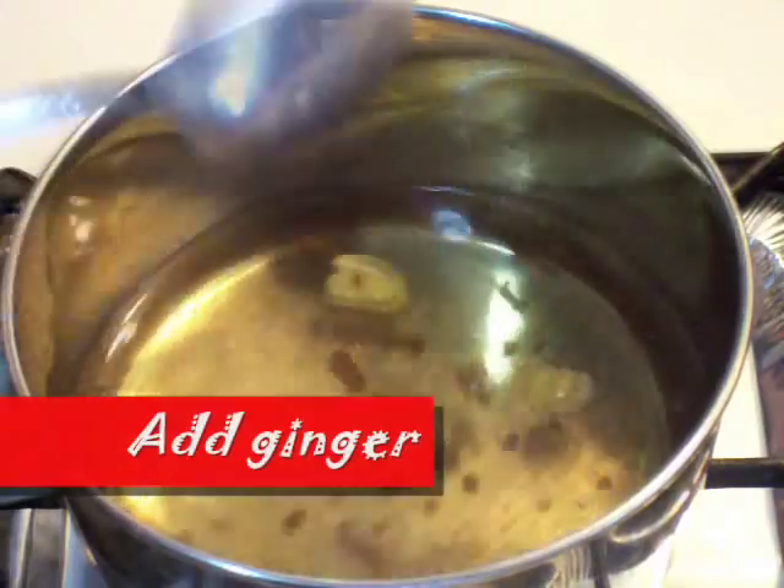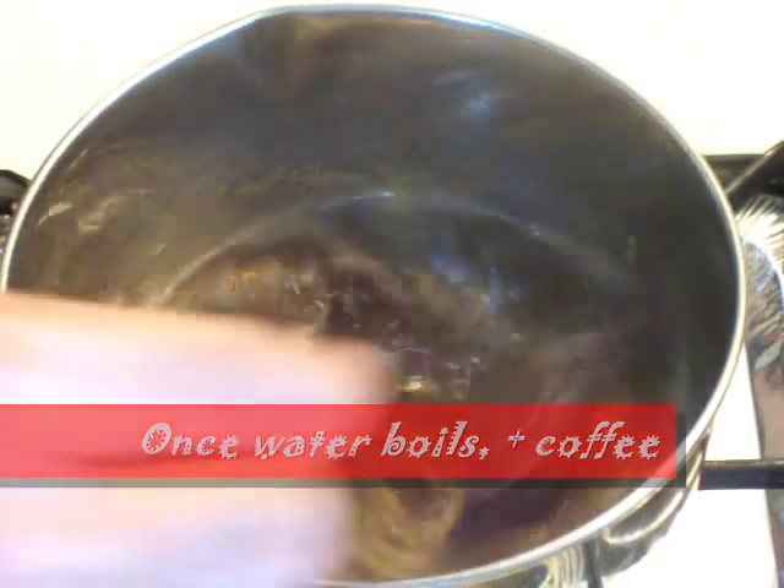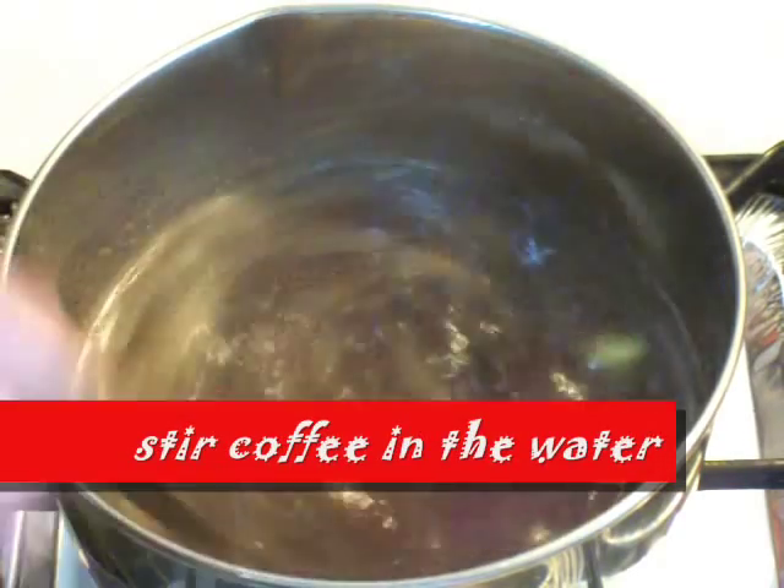Add ginger. Once the water has boiled, add coffee powder and stir it into the water.